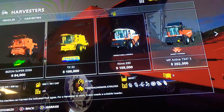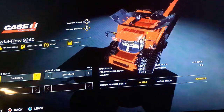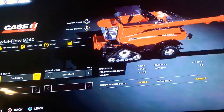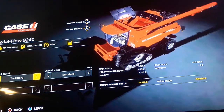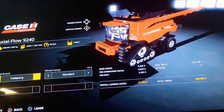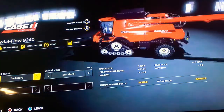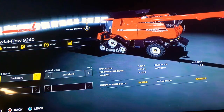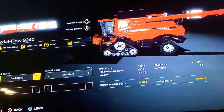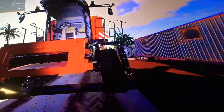This one is number eight in the store — the Case Agriculture Axial Flow 9240. Engine power is four hundred and sixty-six kilowatts, six hundred and thirty-four horsepower, twelve hundred liters of fuel, one hundred sixty-six liters of diesel exhaust fluid, forty kilometers per hour, and fourteen thousand four hundred liters of grain tank. We've got Travel Board Michelin — standard and wide tires. The Michelins are already the wide tires.